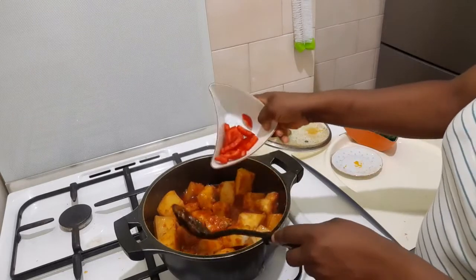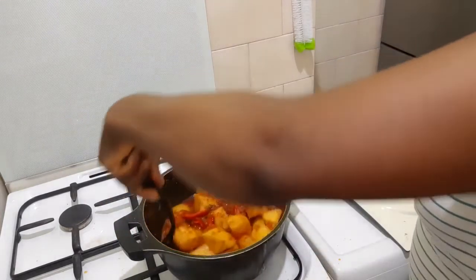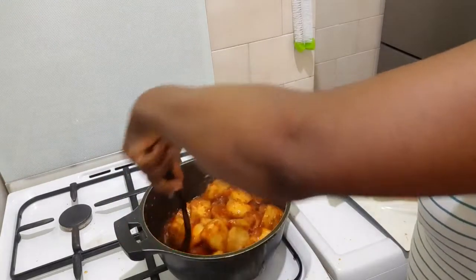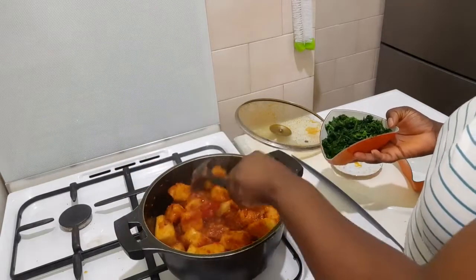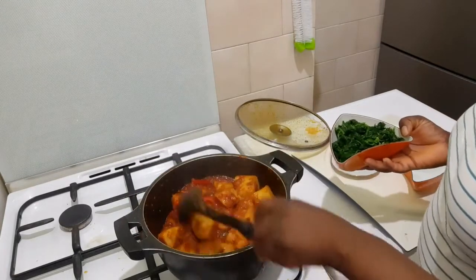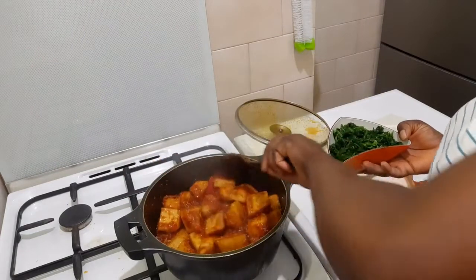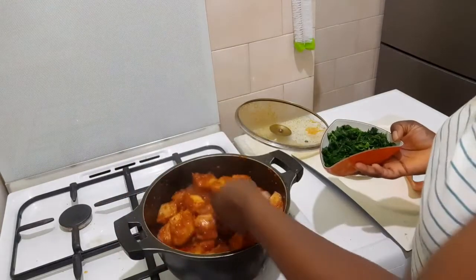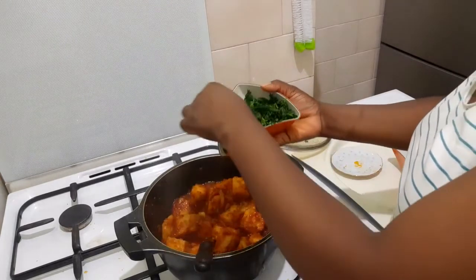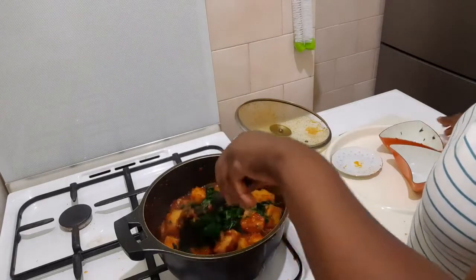So I'll put in the red pepper inside. Guys, you need to try this out. So we add the spinach. This is nice! I know you'll love every little piece of it. So I'm going to put the spinach inside. That is nice.